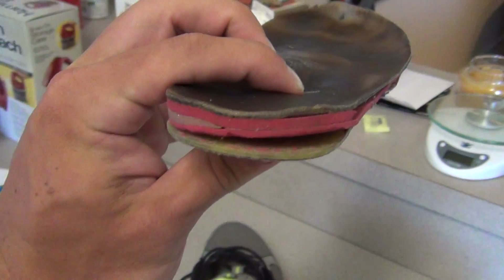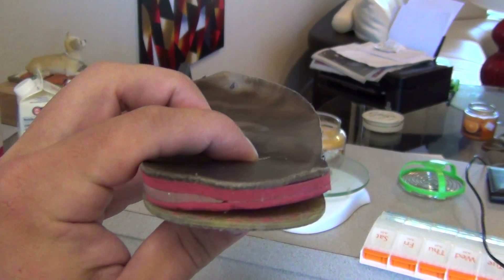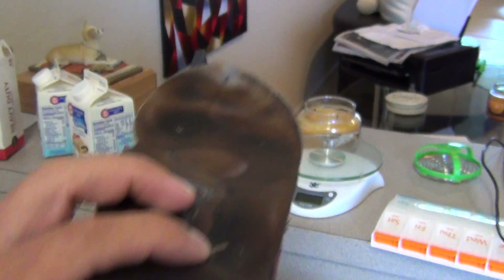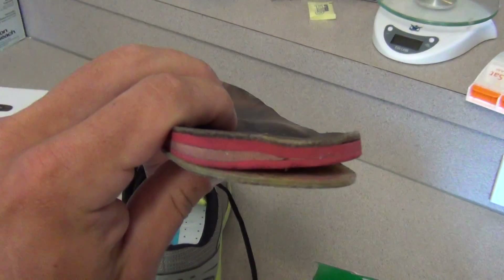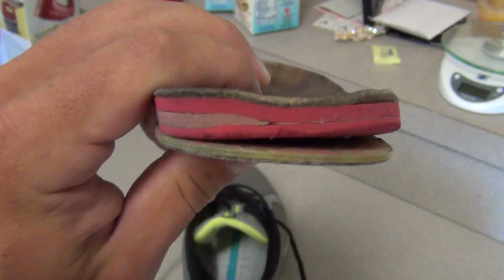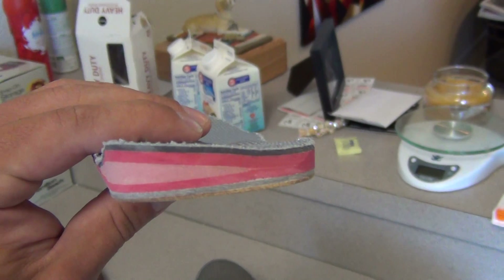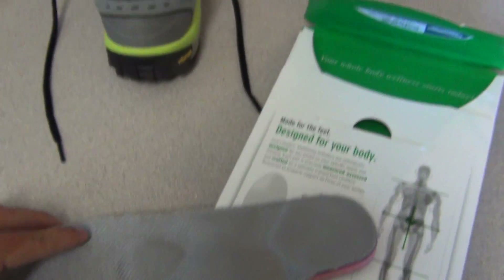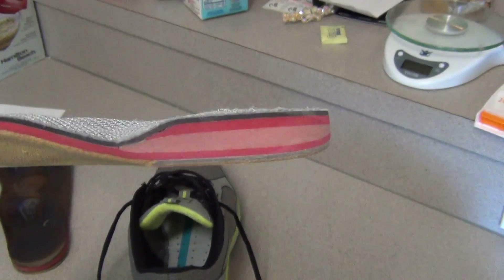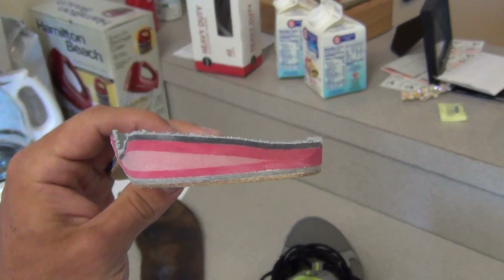If you look at this orthotic, you can actually see where it's really big on the left side, which is basically showing all the support that I need due to the fact that I'm obviously not getting it. That's pretty dramatic, but that's after two years and it's really worn out. So here's my new one, and it's pretty evident to see just how bad my arches are — I mean, it's a mess, and that's how off-tilt my body is internally.